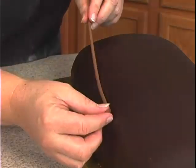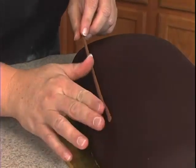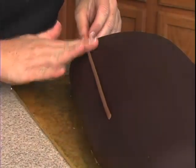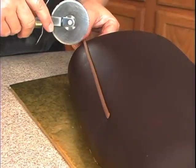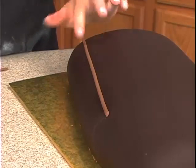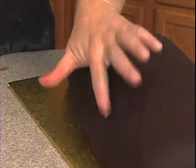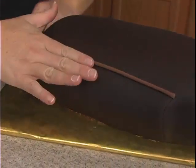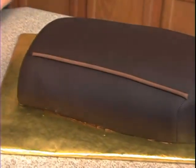So we'll put this right up here, and I'm going to cut it off right about there. That just kind of highlights that little pocket there.